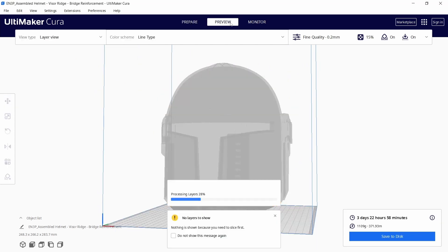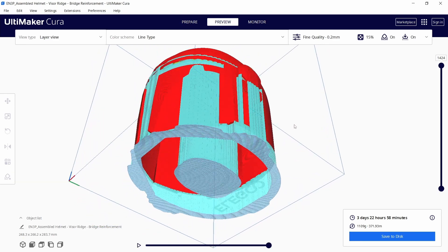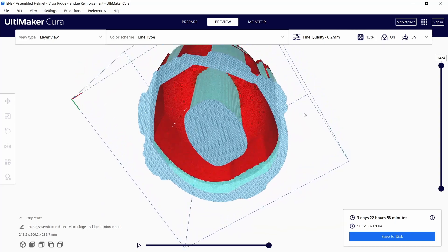Once you are happy with the size you can start slicing. In blue you can see the supports that will be added, and as you will notice there is a large support column in the middle.